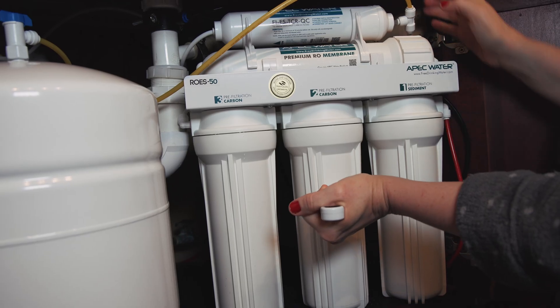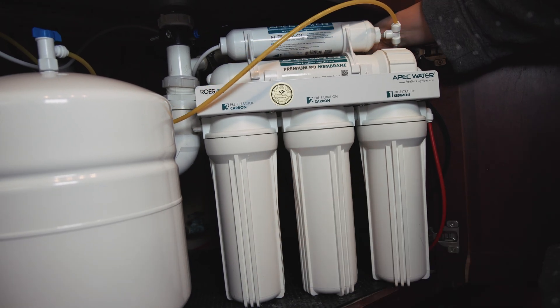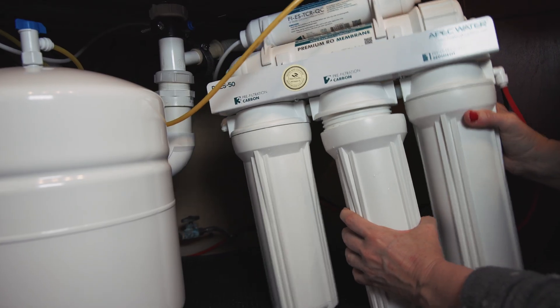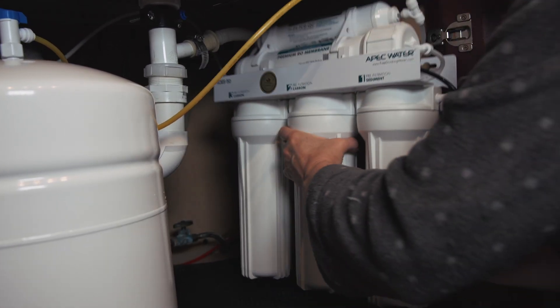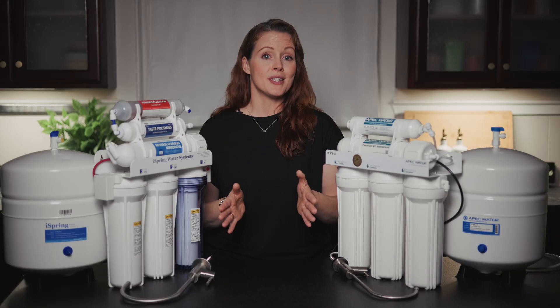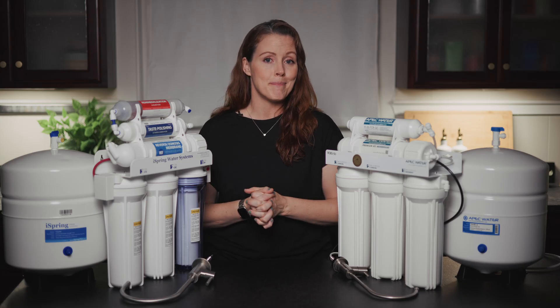Filter replacements aren't difficult on either system, but since both use traditional filter sumps instead of modular cartridges, there's a bit more manual work. You'll need to shut off the feedwater, release pressure by opening the RO faucet, unscrew the filter housings, replace the cartridges, and screw everything back together — and the filter wrenches you need are included with both systems. One nice perk on the iSpring is the clear sediment filter housing, which lets you see when the cartridge is getting dirty without having to open it. Neither system includes a filter life indicator, so you'll have to track replacements manually.